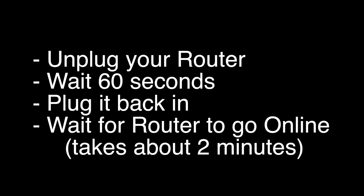If not, let's go on to the next fix: unplug your router, wait 60 seconds, and then plug it back in. Before you test your TV to see if your Wi-Fi is working again, make sure your router goes back online. You'll see it go through a self-test, and about two minutes later it'll start acting normally. Then you can check your TV.